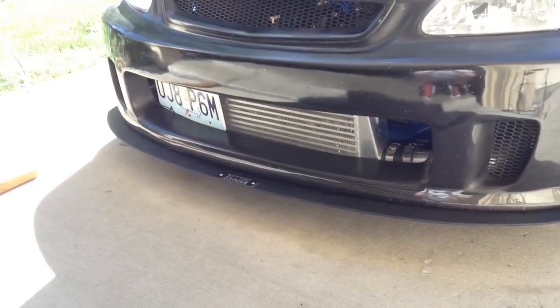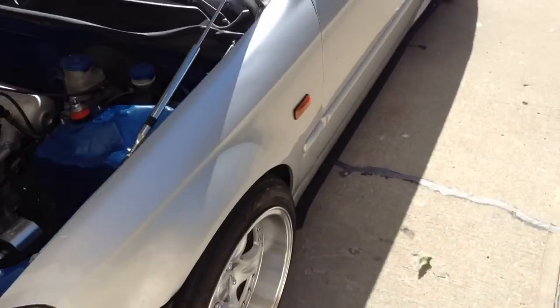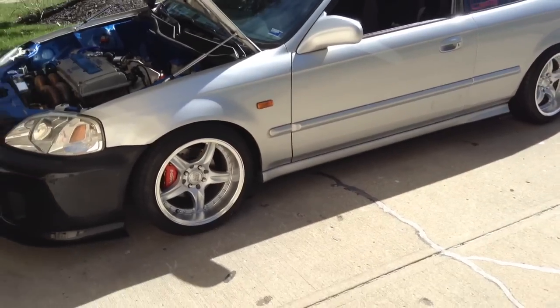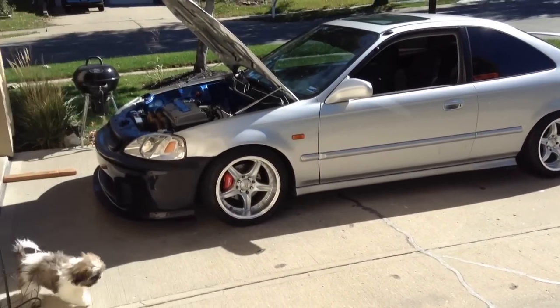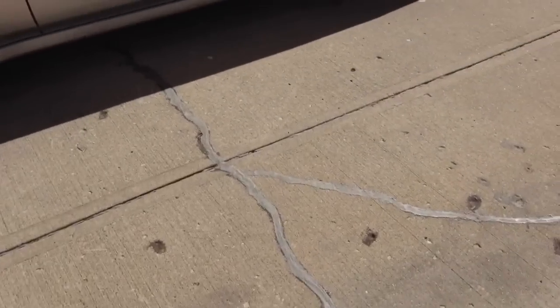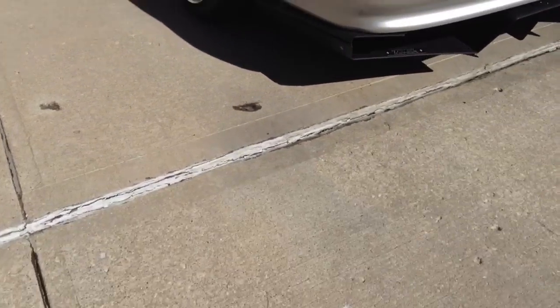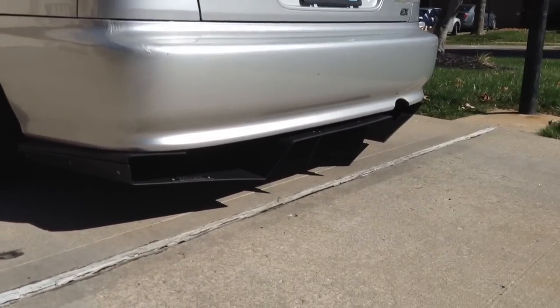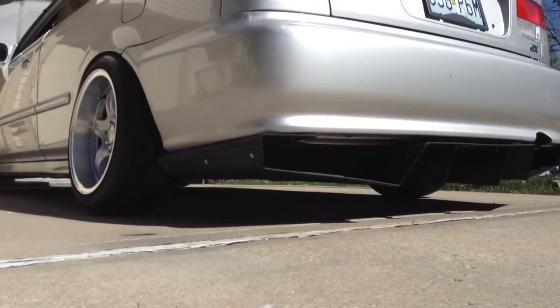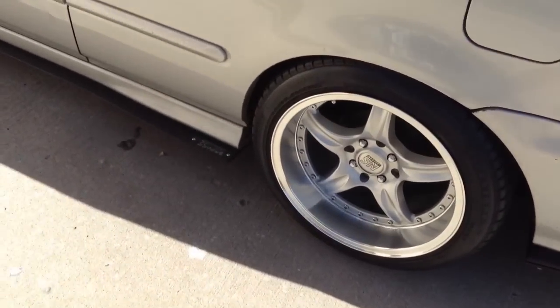You've got a top one motor splitter, same thing with the side. Got the rear diffuser. NS wheels, 16 by 8.